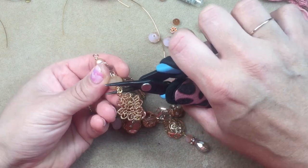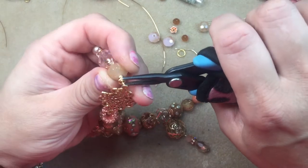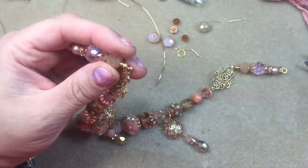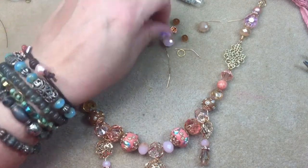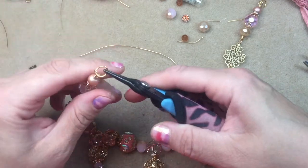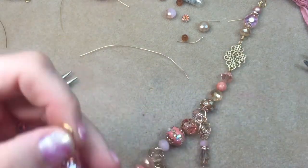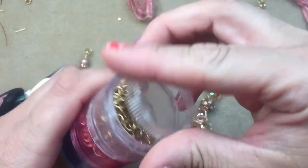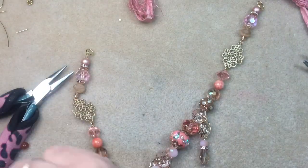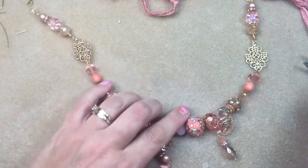Also guys, if you have not tried these tweezer pliers by Xuron — I swear by them for wire work. I love them for wire work. I've gifted two of my friends these particular tweezer pliers and they keep telling me they don't know how they lived without them. I'm just putting on my jump ring just like I did on the other side. I'm going to close my jump rings because I'm famous for knocking them over and spilling them everywhere. Now basically we have to decide how we're going to link in our sari silk.